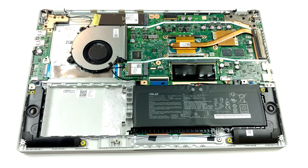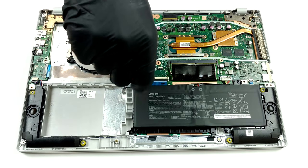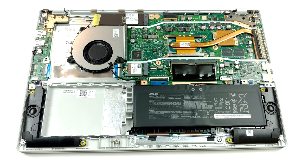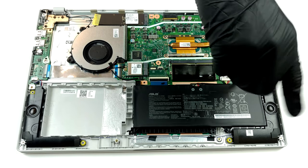After you lift the panel away, you will see an extraordinary cooling solution. Interestingly, it still features a heat pipe that cools both the CPU and the GPU, and ends up at a heat sink on the side of the device.